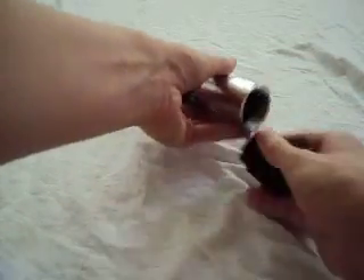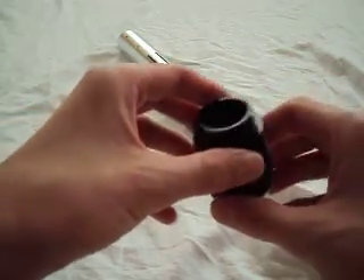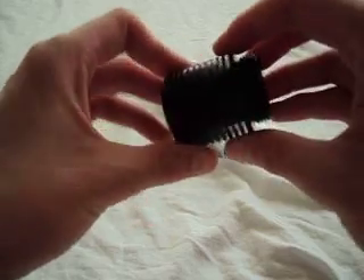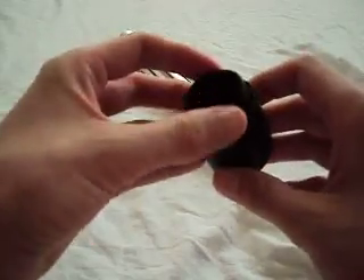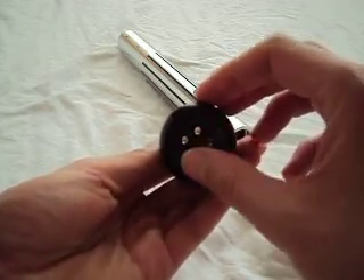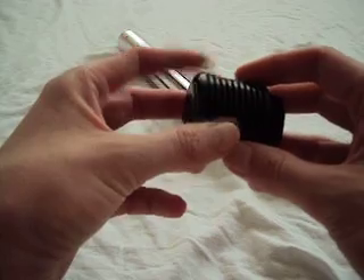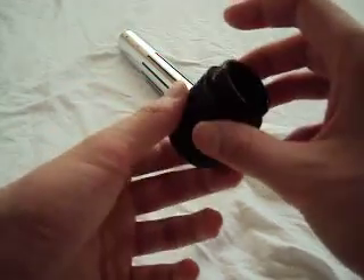The Kyber Light pommels will work with mini Saber Forge models, so that's good news if this is a really cool looking pommel to you. It doesn't work with all, but most of them, and there are sound holes at the bottom, which is handy. So this is the Kyber Light pommel — it's called Stellar.